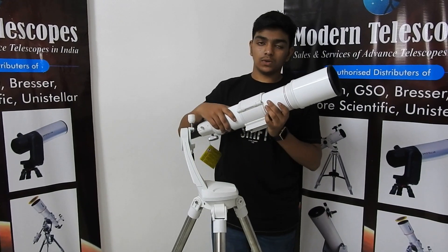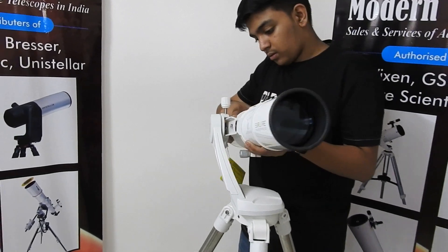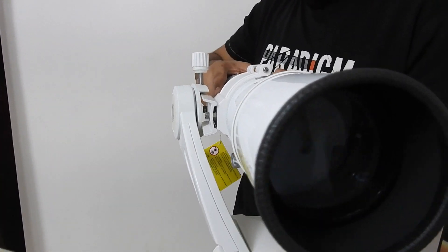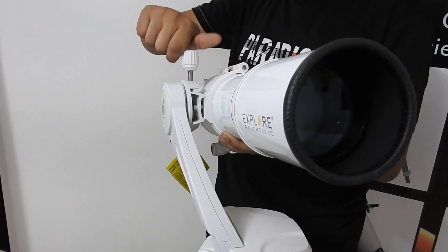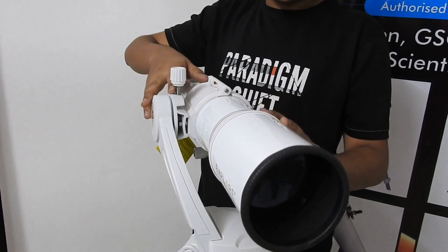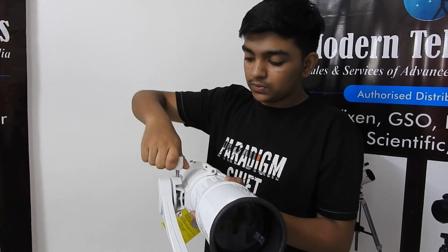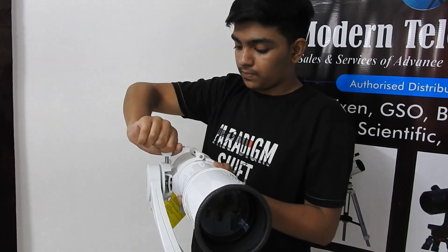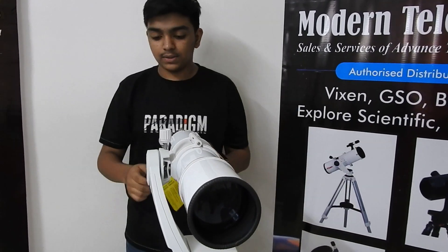This is our telescope. Slide this part in and tighten it. You may see that it goes down — this is because it is not balanced. Move the telescope forward or backwards to balance it. Now we have our telescope ready.